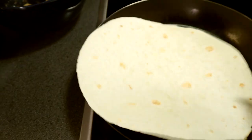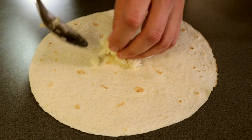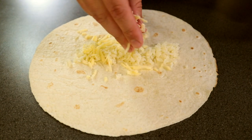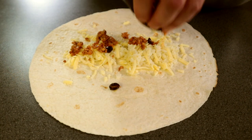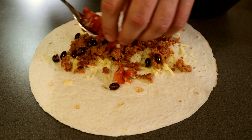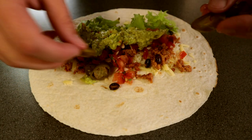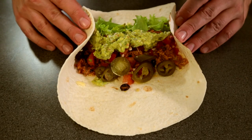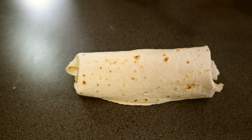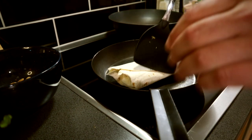First let's just heat up a tortilla on a hot pan — it doesn't need to be too hot, just enough to make it soft. Now take a bit of that rice on the bottom. Add some cheese, then comes the meat, then the salsa and guacamole. This is when you can add a little bit of greens, and go in with a few jalapeños if you wish. Now try to close this thing up — good luck with that. I think I did a pretty good job. The last thing is to warm it on a pan.